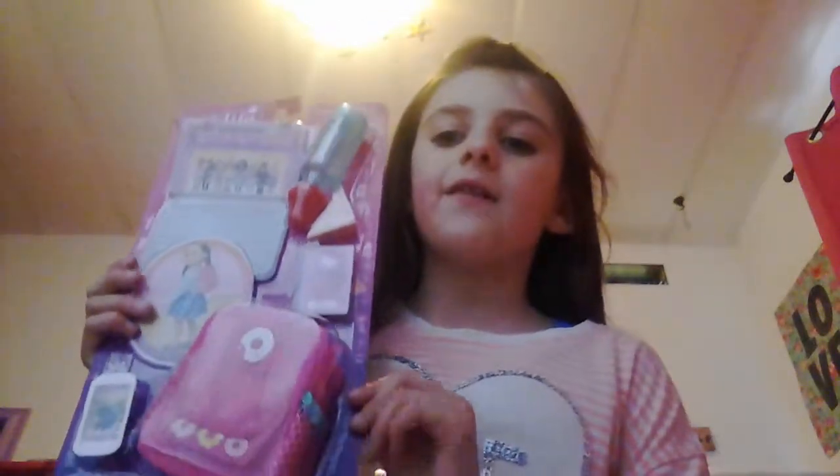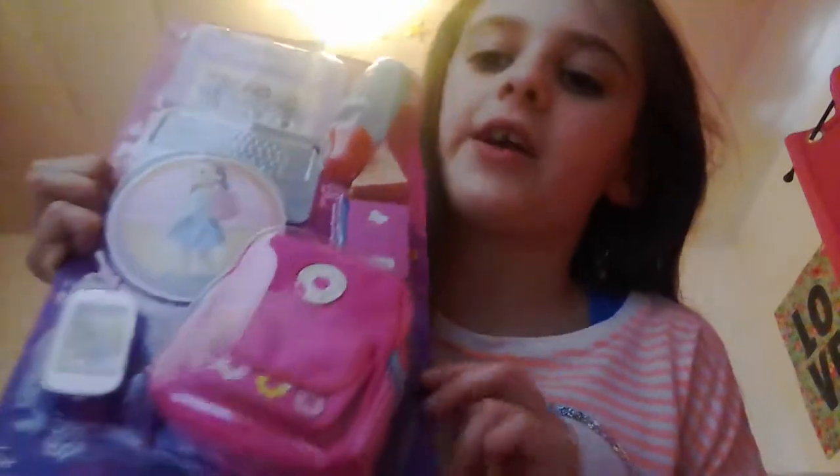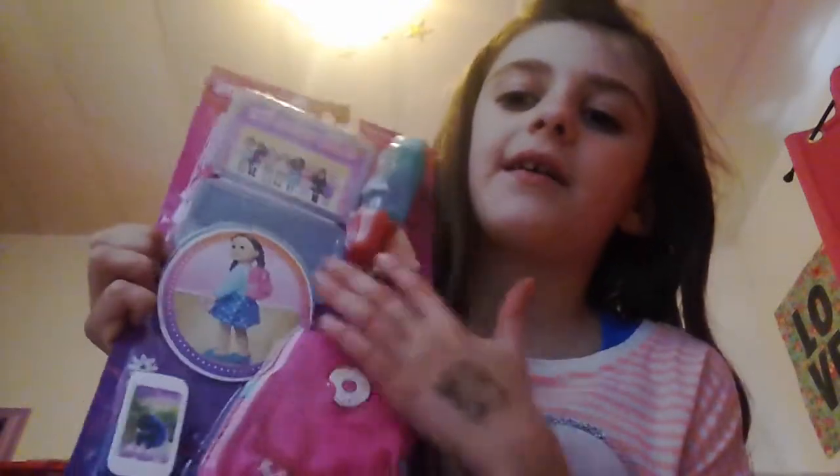Hey guys, today we're in another video and today we're gonna open up the new Season 7 My Life doll set. We have like a little foam backpack and some other really cool stuff. Let's get started — I'm gonna start with the shotguns... it's so annoying.